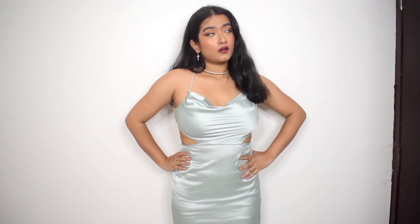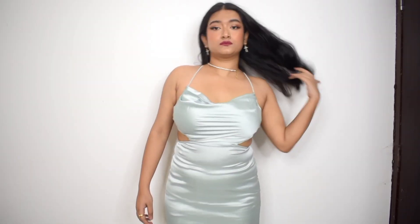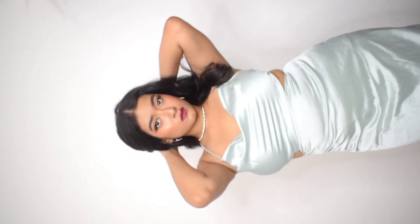Starting off with this satin midi dress. The color of this dress is very beautiful — I really wanted this dress for a long time. The dress has two cutouts from the sides which lead to the back. The part that covers the bust goes back and can be tied at the back. The sleeves are not really sleeves — they are tie-up threads that can be tied up at the back as well. The quality of the satin is really good; it looks pretty luxurious, not cheap at all. The dress fits me like a bodycon dress.